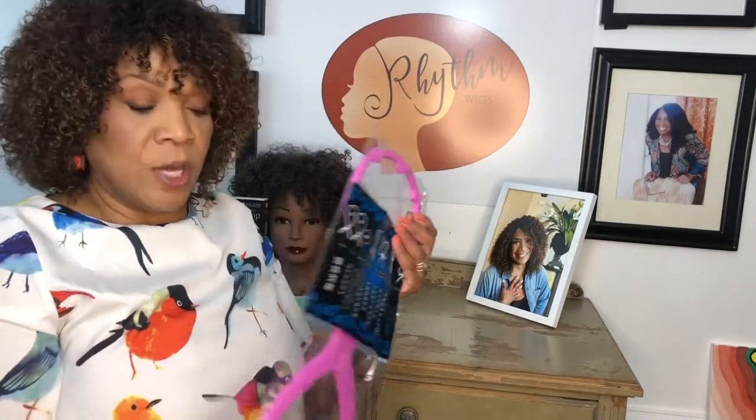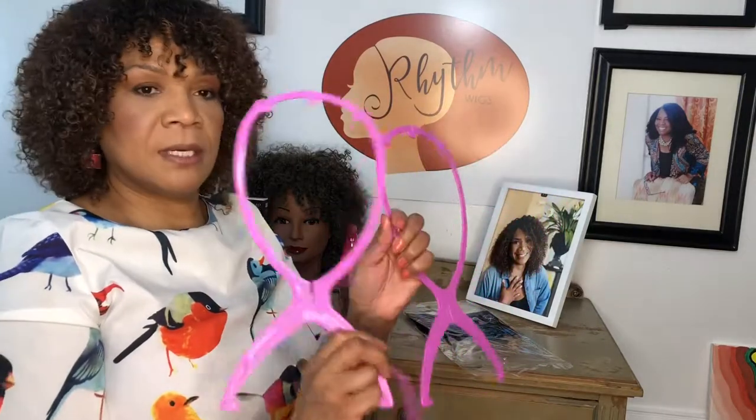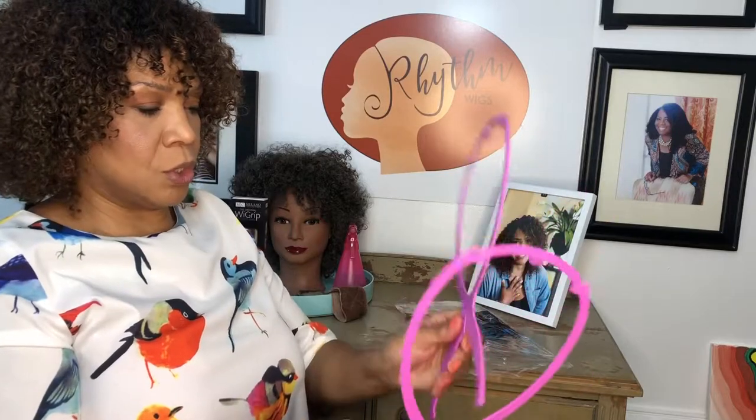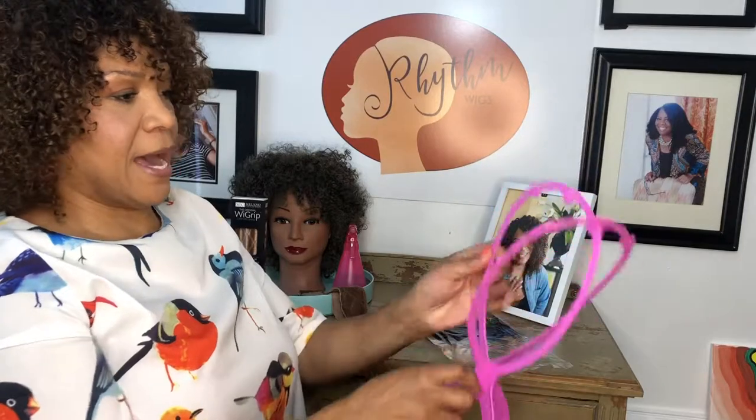I just wanted to really quickly show you how you should take care of your rhythm wig — just what to do with it day by day. So you've got one of these with your purchase. Every rhythm wig comes with its own wig stand. Open it up and it comes in three pieces: these two and then the circle. What you do is you just overlap these notches here like that.